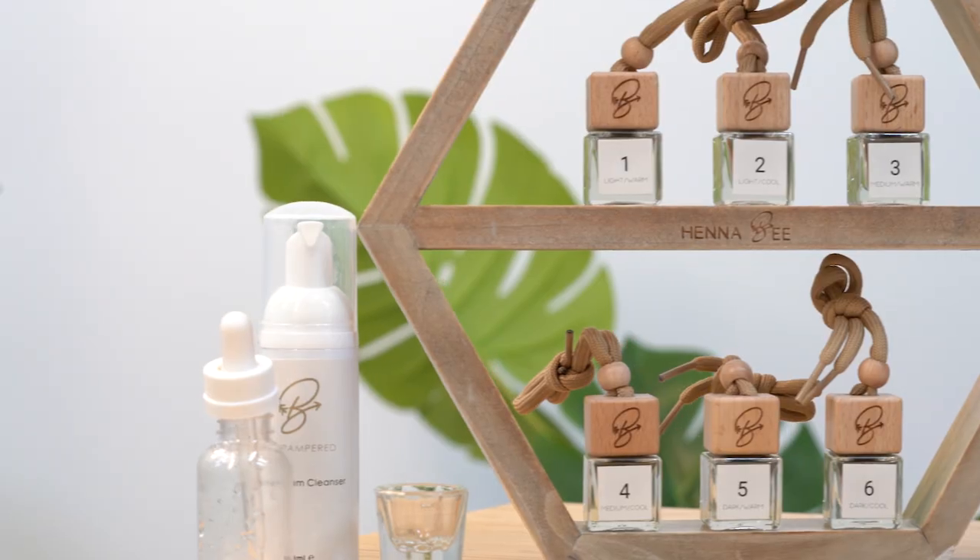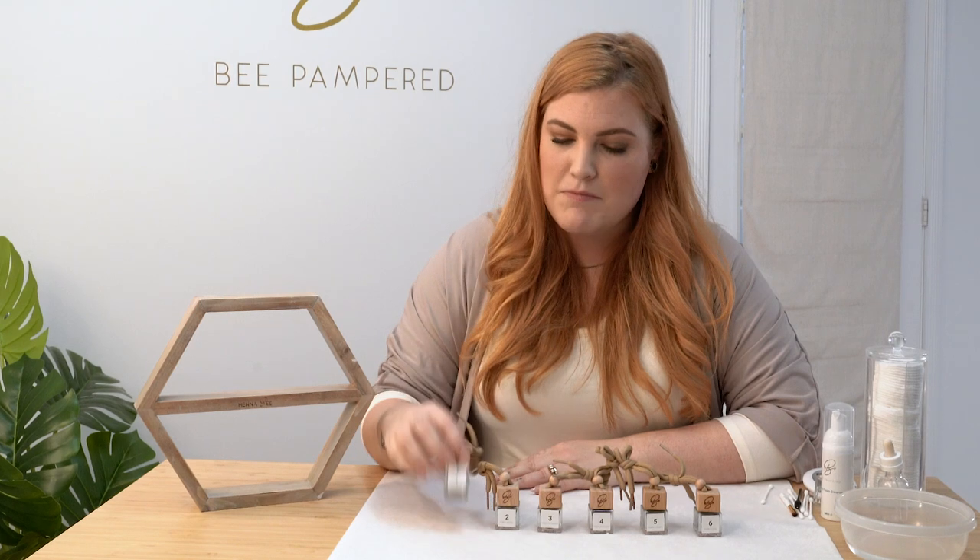Today we're going to be mixing the Henna Bee colors. We've got colors one through six, light to dark. Number one is light warm, great for redheads and somebody who's very fair.